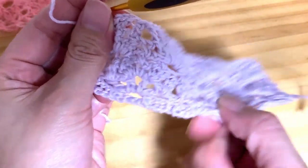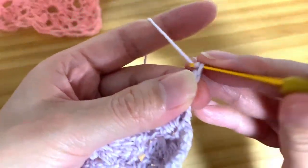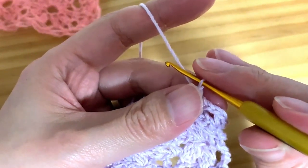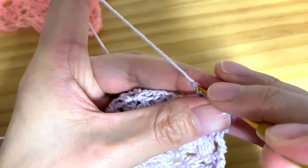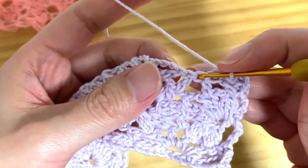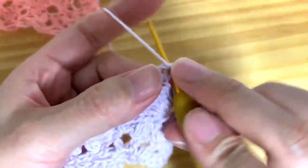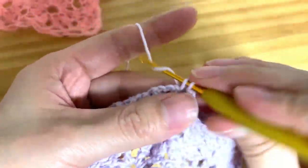Now I have to mention about row 7. Row 7 is actually row 1 — row 1 is the beginning, so the next one is for the repetition. Chain 1, turn your work, and single crochet, chain 3. Chain 3 and into the double crochet make single crochet, chain 3. Next please skip 2 double crochets and into the next double crochet single crochet, chain 3. Into the next single crochet make single crochet, chain 3, and into the next double crochet make single crochet.